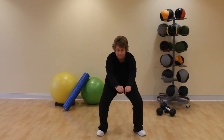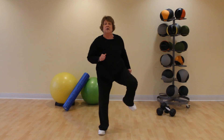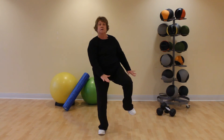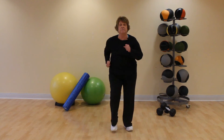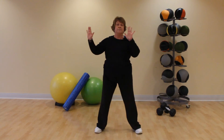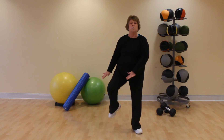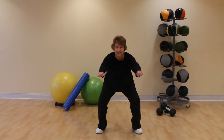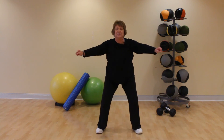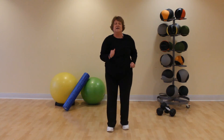One more time. March those feet in, march them wide again, and lift your right knee up and down, push down. One more time. March, march, bring your feet in, take them wide, bring them in, take them wide, and we're going to lift the left knee. One more, one more, and squat — stick that caboose out and up behind you. One more time. March those feet in, good job.